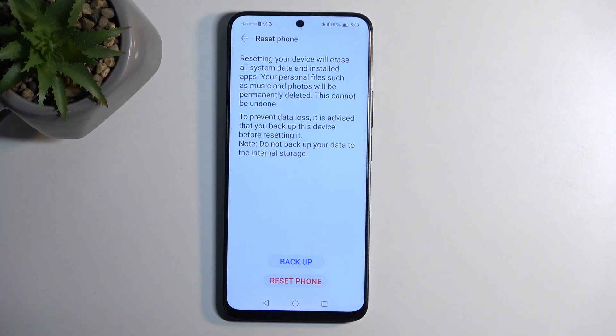But keep in mind this will create a backup to the Honor — or I guess Huawei — cloud, meaning that you will only be able to restore this backup to another presumably Honor device, and maybe — and that is a big if — another Huawei device.